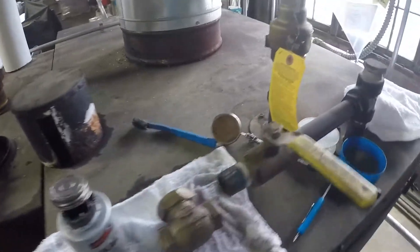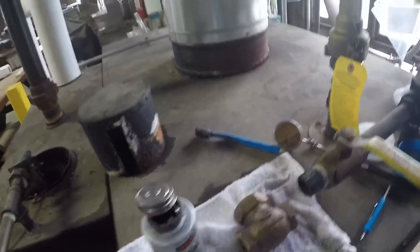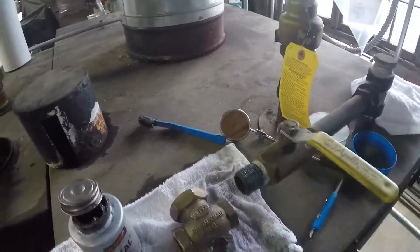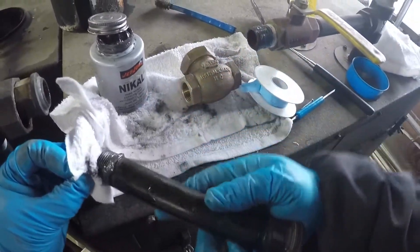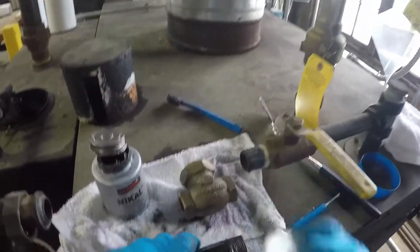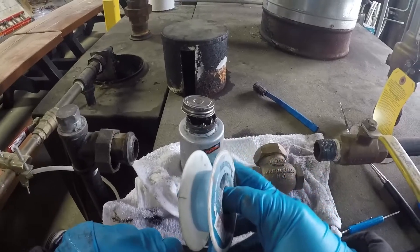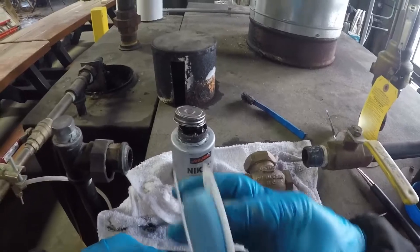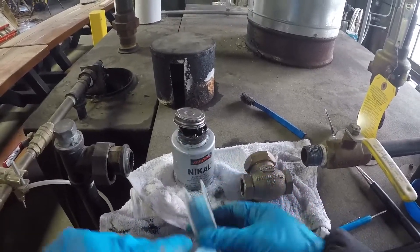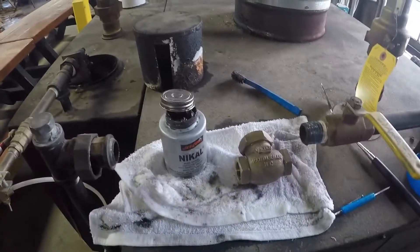What are we looking for? About two threads away from the edge, typically — that's a good rule. Get that crap out of there. Still two threads — that's good.